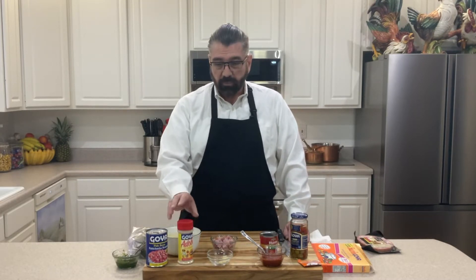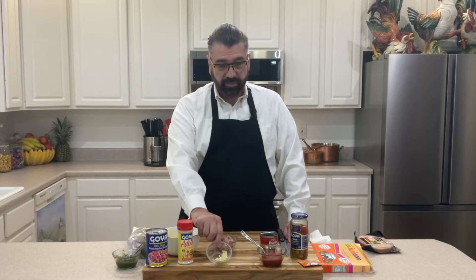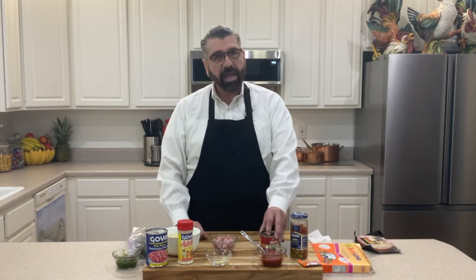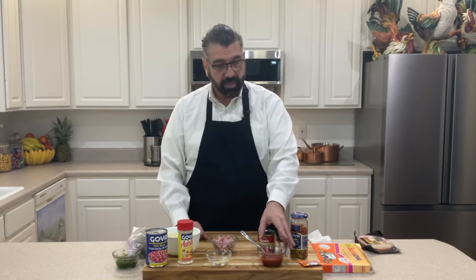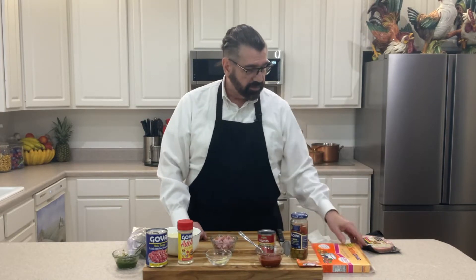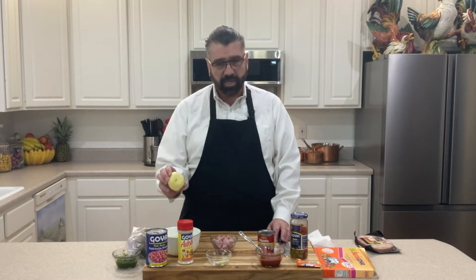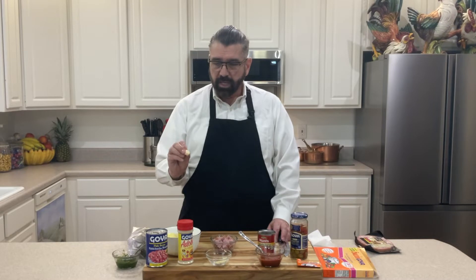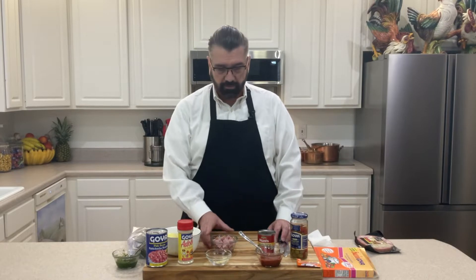We're going to use a little bit of adobo — just a splash for flavor. I've got two garlic cloves minced up here. I've got half a can of Hunt's tomato sauce — this is an eight ounce can, so four ounces of that. Then I've got some sazon Goya — this is con cilantro y achiote — and you can get this in the store; it comes in a box. We'll be using one packet of that. Then I've got three medium-sized potatoes, cut up into cubes.